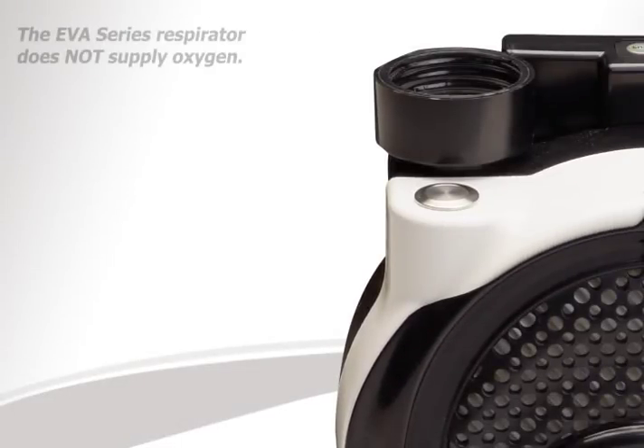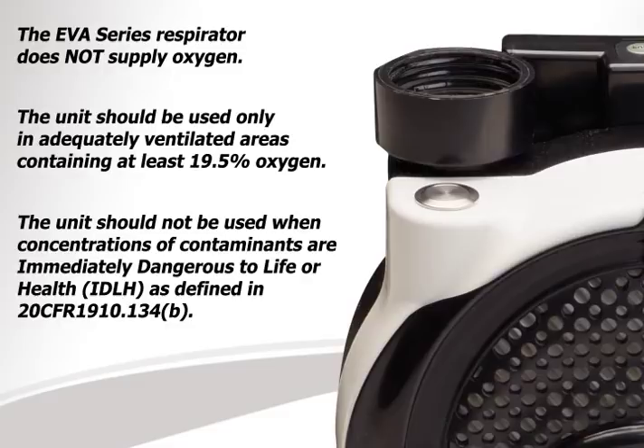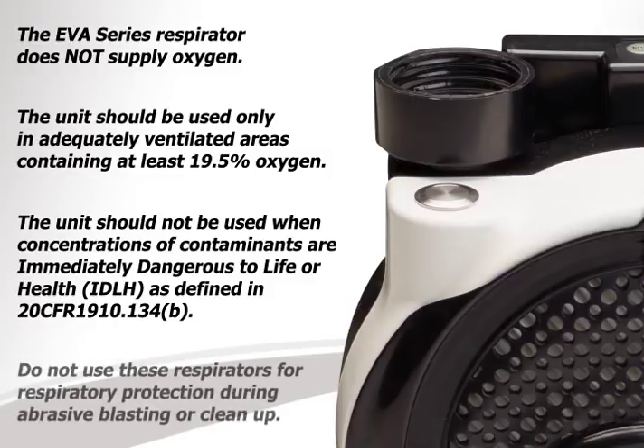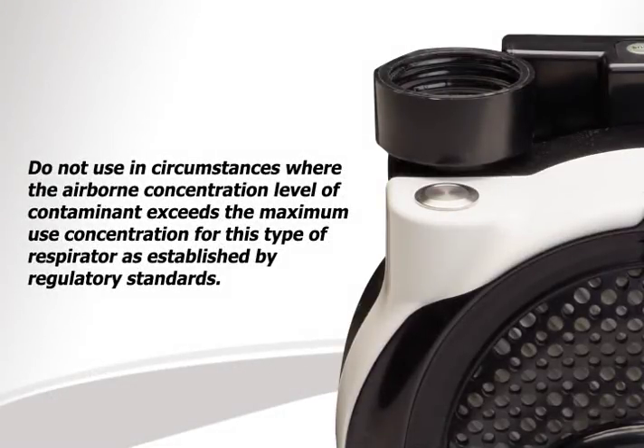Users of the EVA PAPR product should note the following. The EVA series respirator does not supply oxygen. The unit should be used only in adequately ventilated areas containing at least 19.5% oxygen. The unit should not be used when concentrations of contaminants are immediately dangerous to life or health (IDLH), as defined in 29 CFR 1910.134. Do not use these respirators for respiratory protection during abrasive blasting or cleanup. Do not use in circumstances where the airborne concentration level of contaminant exceeds the maximum use concentration for this type of respirator, as established by regulatory standards.